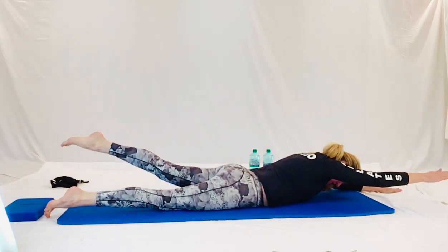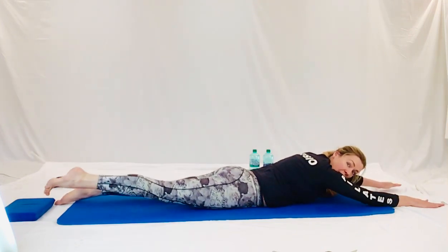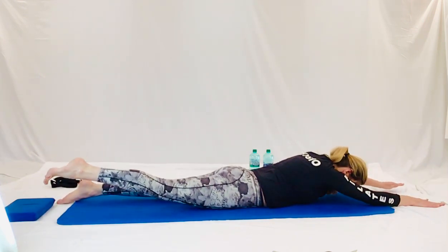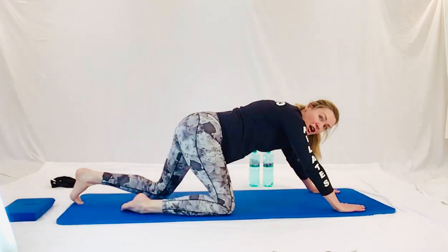Couple more. Stretch long, lovely. And lengthen. Breathing in, push the other one into the ground. Last one. Well done guys. And coming from there onto all fours. Let's do a child's pose after that. Open your knees wide. Bring your bottom down onto your heels and stretch your arms long and away.